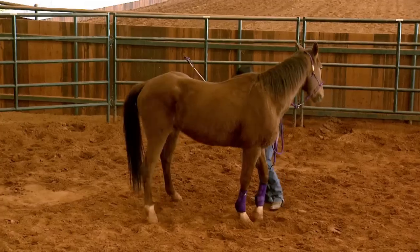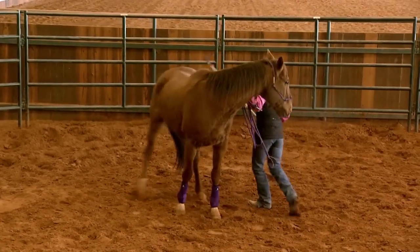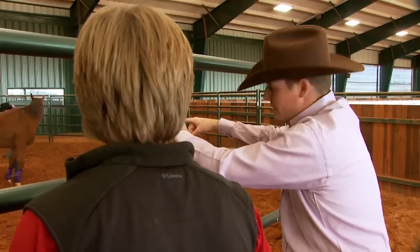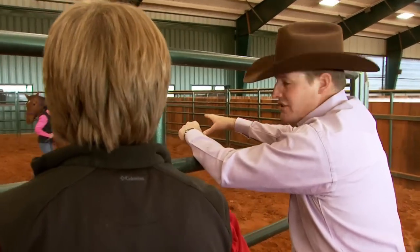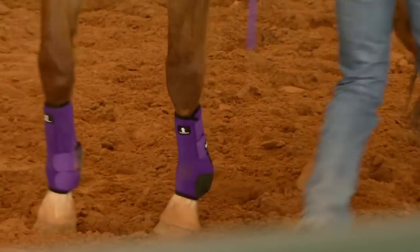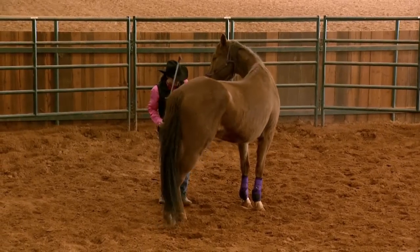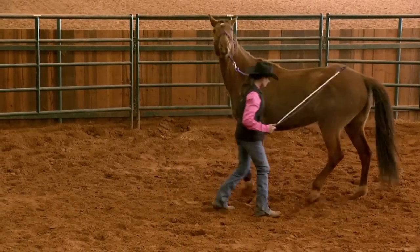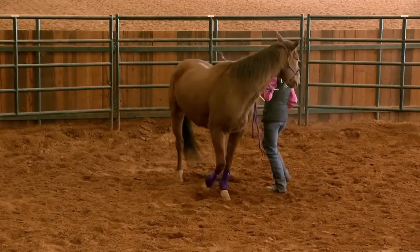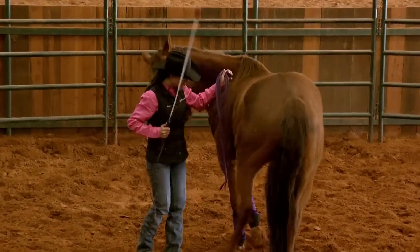So what Shana's going to do now is yielding hindquarters stage one, which means you'll notice he's pivoting on his front feet and running his hindquarters around. I've also changed the equipment — I've got the legacy boots on him, the front protective boots, which is very important when you're working your horse. I've also got one of my rope halters and lead ropes on him. Having the right equipment makes a big difference in performance.